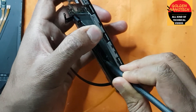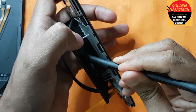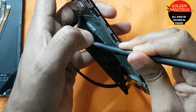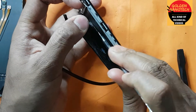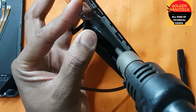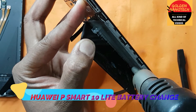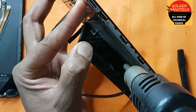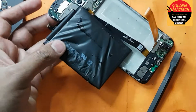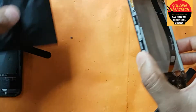I have to remove this slowly, slowly, because the downside has some glue. You can see the battery is totally damaged.